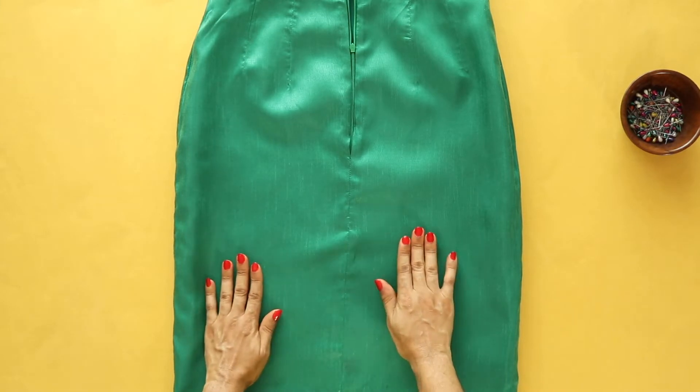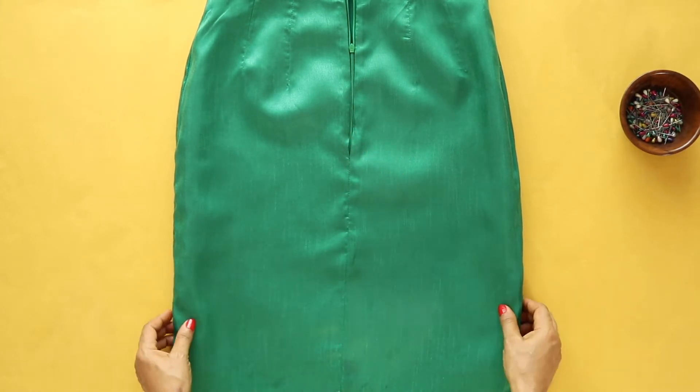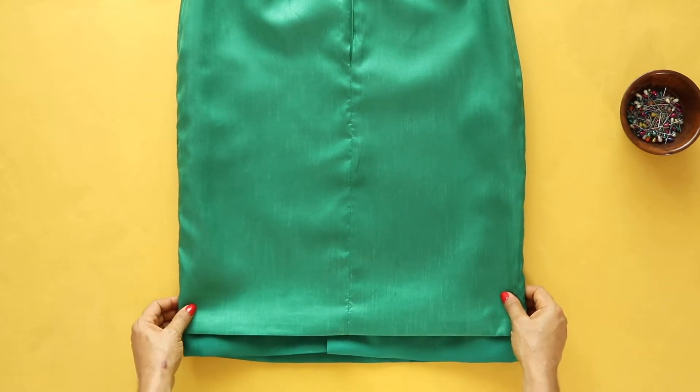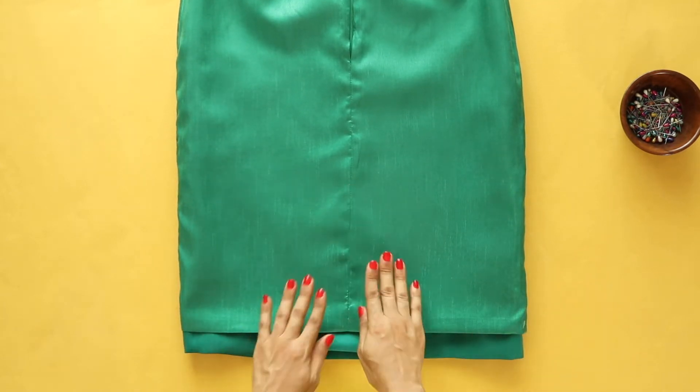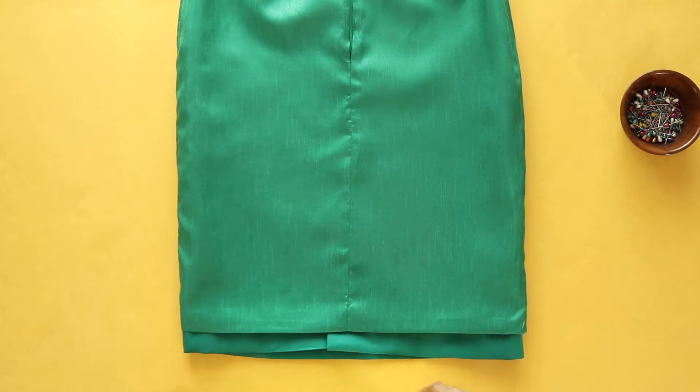Finally, I'll complete the center back seam of the lining separately so that it hangs individually from the shell. The lining should be cut at least an inch shorter than the shell so that it doesn't kick out.